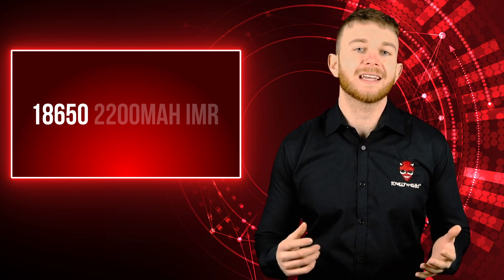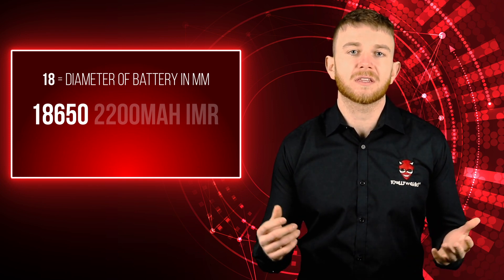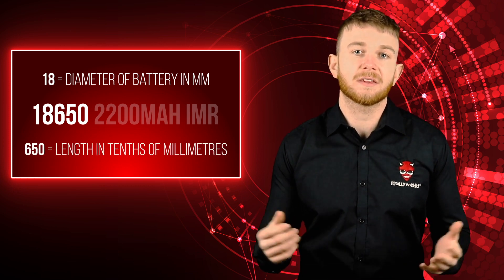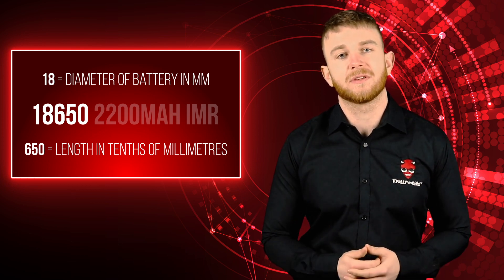Now let's break down the most common external e-cig battery: the 18650. The 18 is the diameter of the battery — 18 millimetres — making the first two digits the diameter in millimetres. 650 is the length in tenths of millimetres, so 65 millimetres. It really is as simple as that.